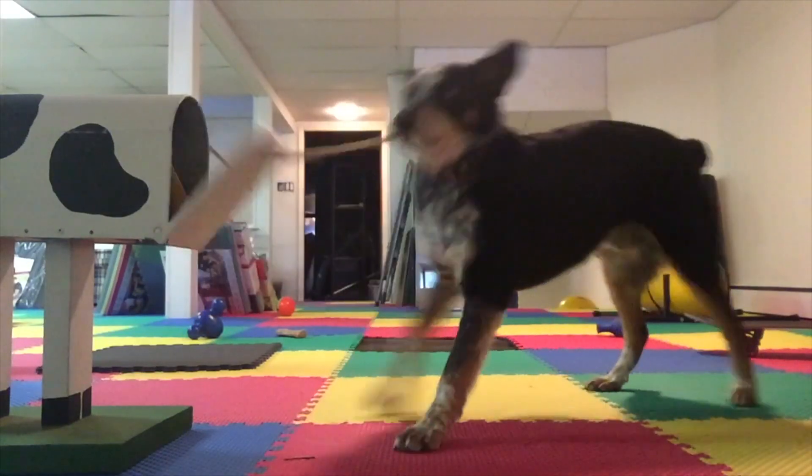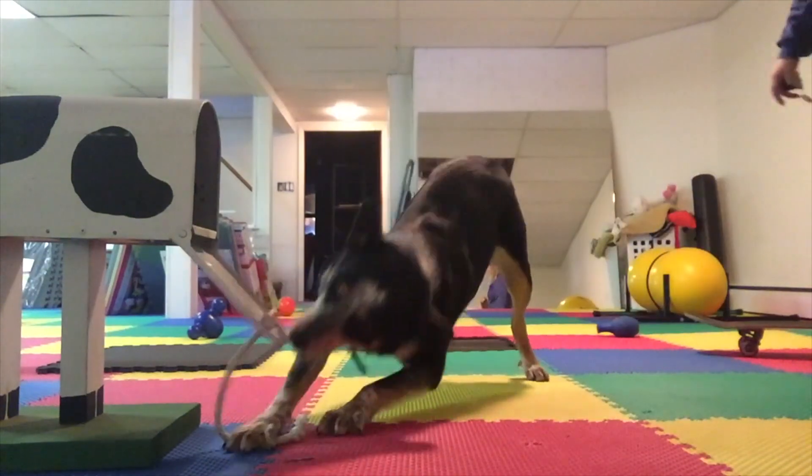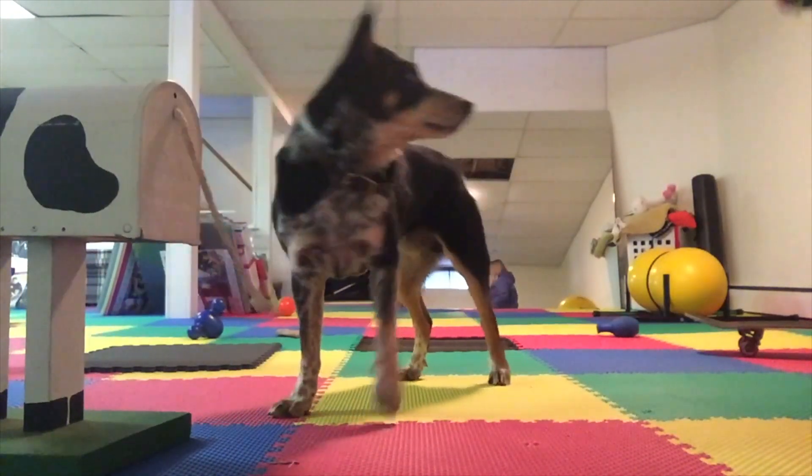Once your dog is successfully closing drawers and doors around your house, you can up the distraction and the distance from which you ask them to do it. If you've been doing it from a foot away, can you do it from two feet, three feet, or across the room? Start challenging your dog because they tend to really enjoy this task. Get creative and generalize to lots of different things such as closing a mailbox. There are so many uses for this push cue for both service dog tasks and tricks. So get started, have fun with it, and happy training!